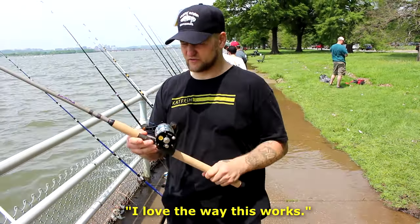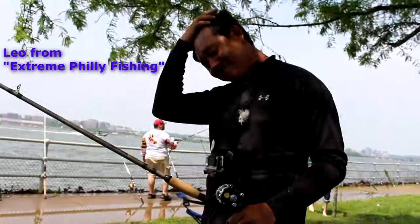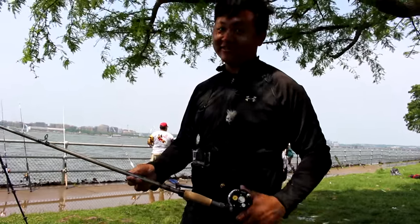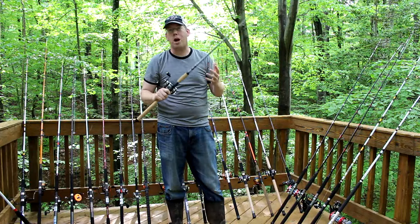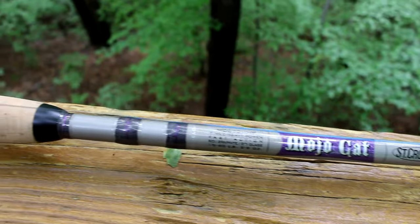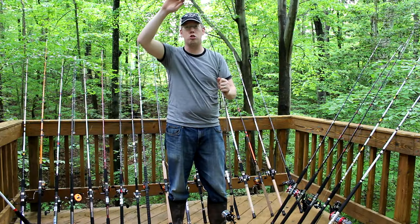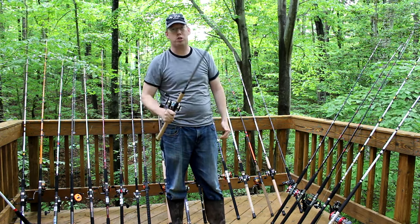It's my favorite rod. All the rods there are nice, but this right here is really good. What made the Mojo Cat such a popular rod is it's extremely light in the hand — you could bass fish with this rod without any problem, it's so light, one of the lightest catfish rods here. And it throws up to eight ounces of lead. So despite being a lightweight, it is extremely strong. It's got a great bend, great action, and it just feels good in the hand.